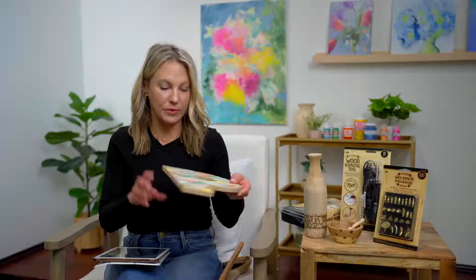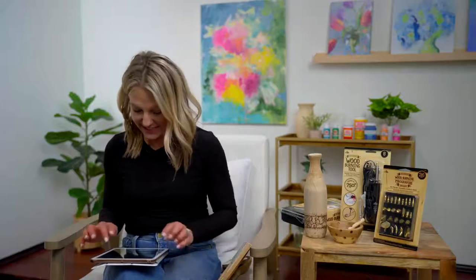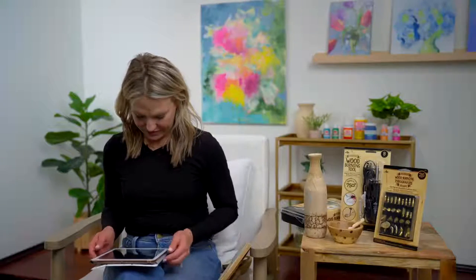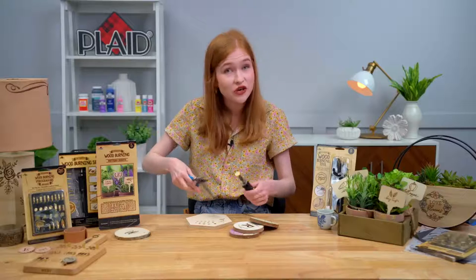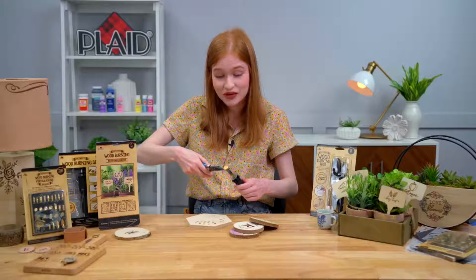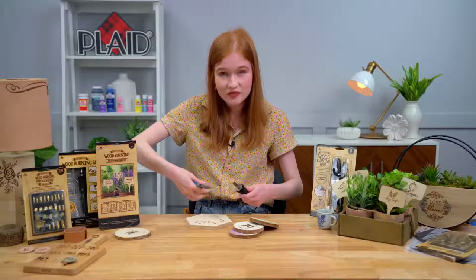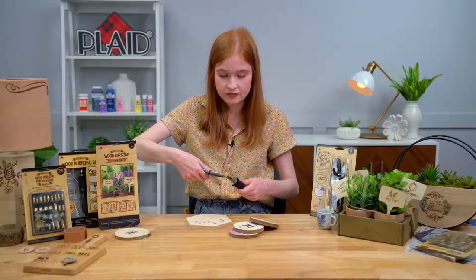This piece is a great example — we burned this very abstract pattern and then just filled in each triangle with a different color. I love the look of a wash with the wood burning — you get that really soft effect with the contrast of that burnt wood. You definitely don't want to wood burn on a finished piece that has already been sealed. If you do want your project to be sealed, you can absolutely wood burn first and then seal later.